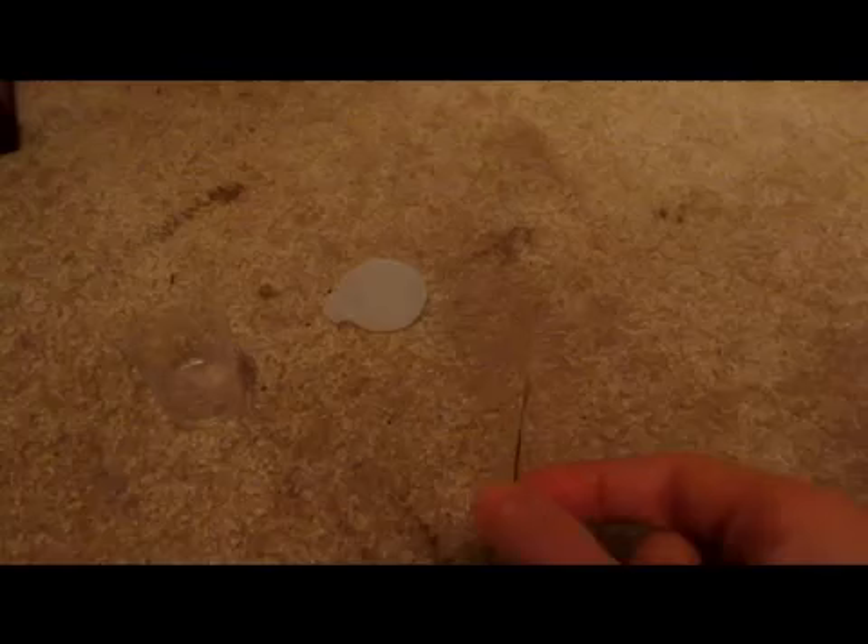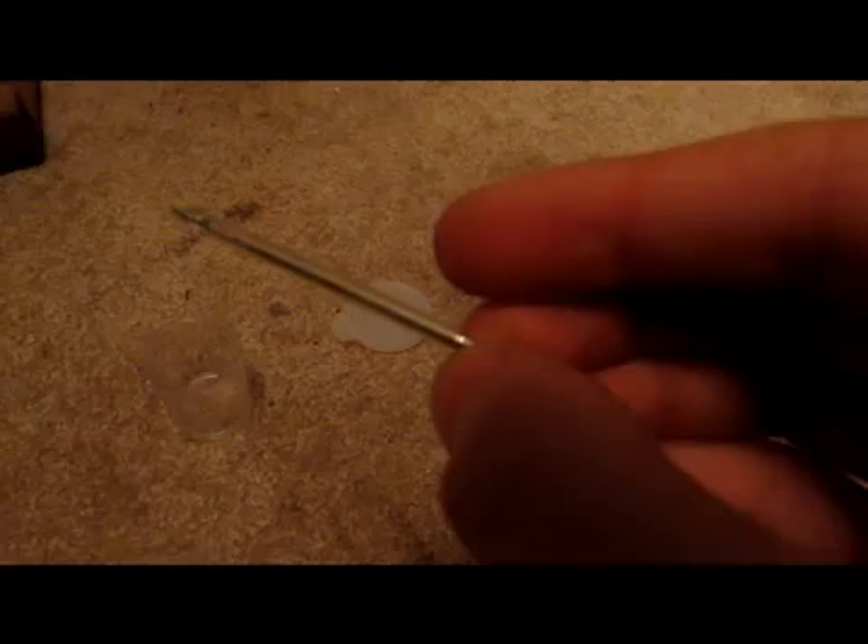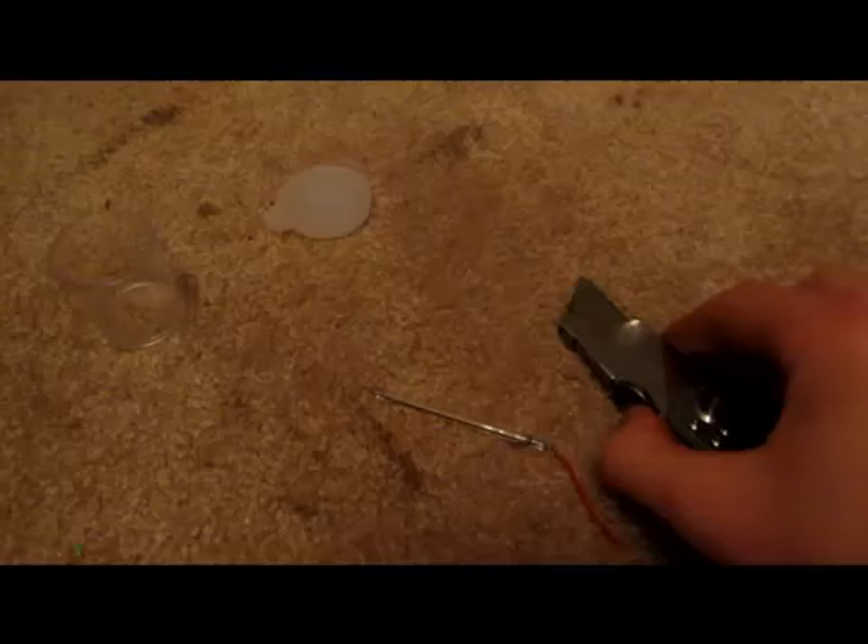I was doing some research on Wikipedia about flash tubes, which is what this is. And by chance I found out that that thin strip there is actually molybdenum foil that they've put on.